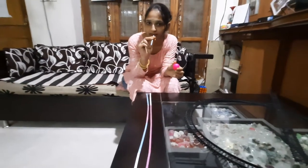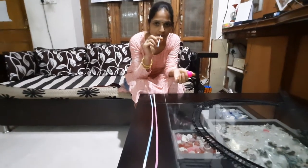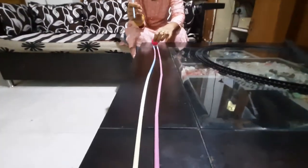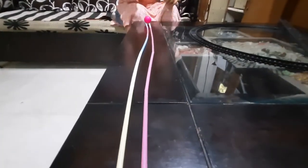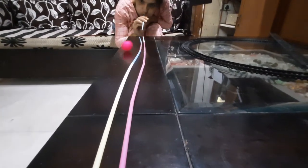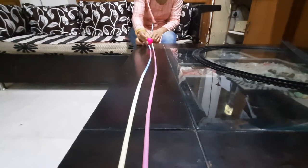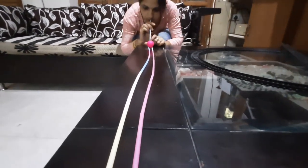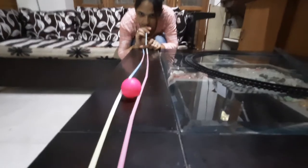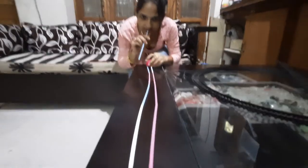Now I will blow this ball from my mouth. How fast can you blow? You can try to blow and use this ball. I have one ball — I will keep this ball on the path and try to blow with your mouth. Oh! One more time, we will try. See. One more time.